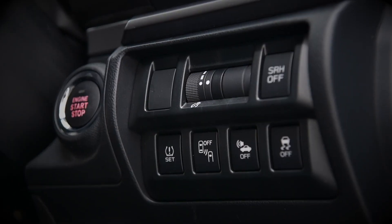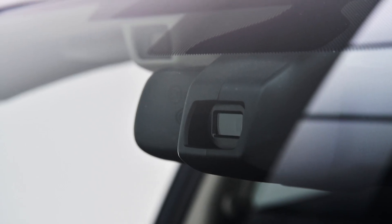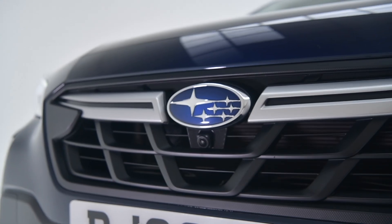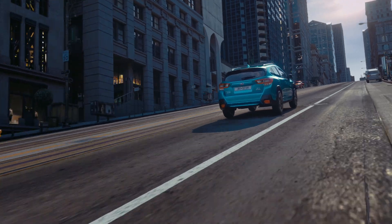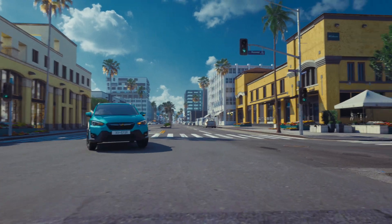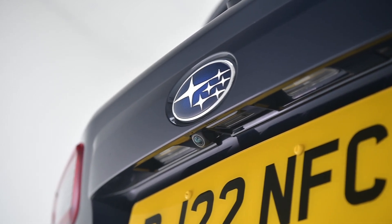Already equipped with a host of safety technology as standard, the new facelifted XV now includes a front-view monitor, which monitors a 180 degree area in front of the vehicle that would normally be in the driver's blind spot. The XV also comes with a whole host of active and passive safety technology as standard, including EyeSight driver assist technology, adaptive cruise control, pre-collision braking, and Subaru rear vehicle detection.